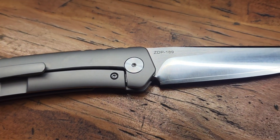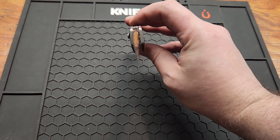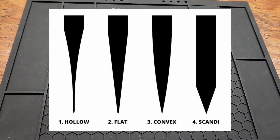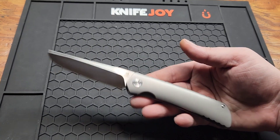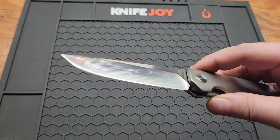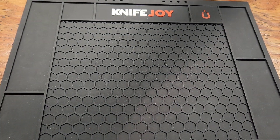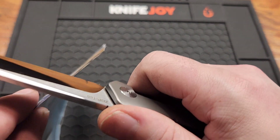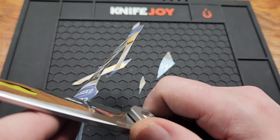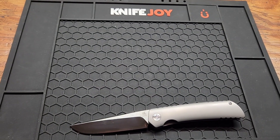3.5 inch ZDP-189 blade, satin finish, very highly polished. It's a convex grind — I'll put a picture up on the screen if you're not sure what that is. This is actually the first folder I've ever gotten with a convex grind. Drop point blade, four millimeter blade stock.